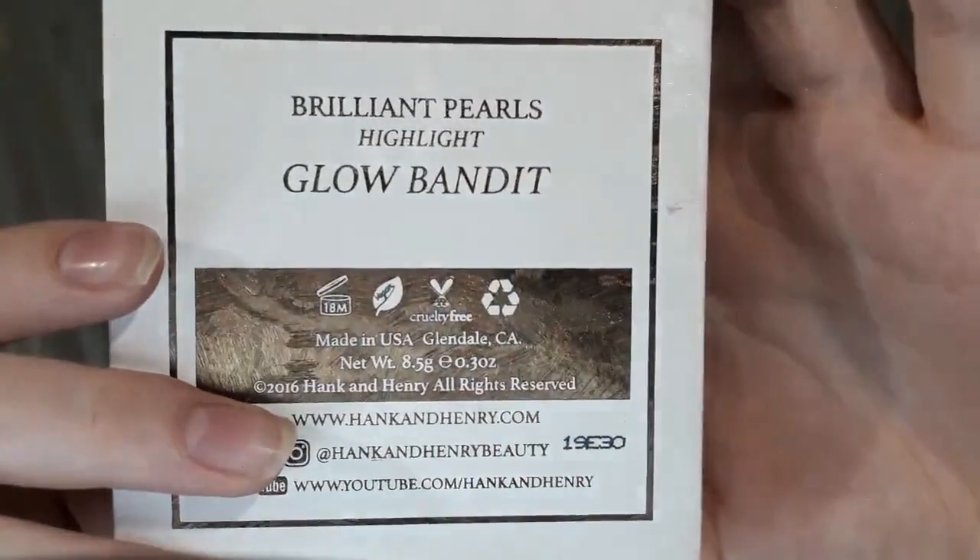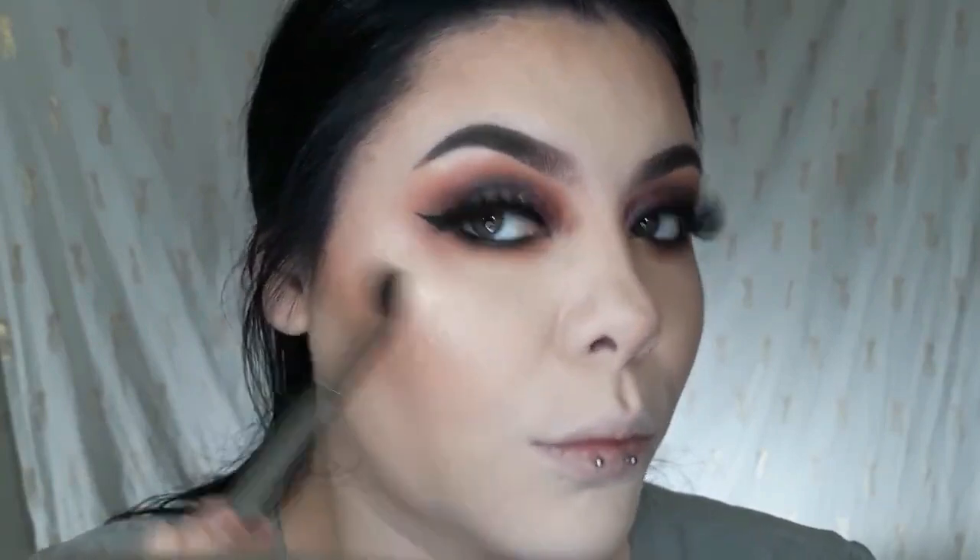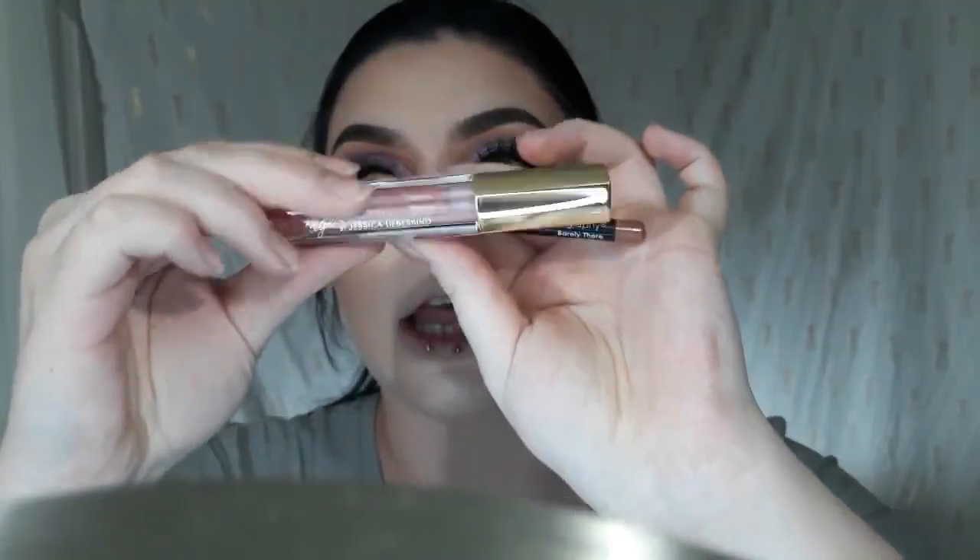Lashes are on. I'm going to take my Hank and Henry highlighter, and this one is in Glow Bandit, and I'm going to put it into my inner corner, brow bone, and also my face. I'm going to go ahead and take this Bodyography Barely There Lip Pencil and put this gloss on top.